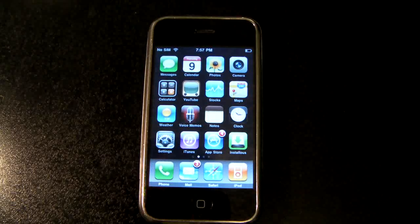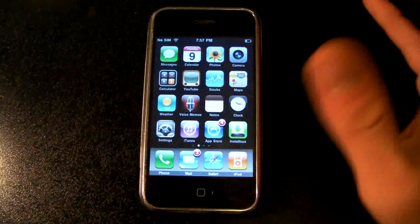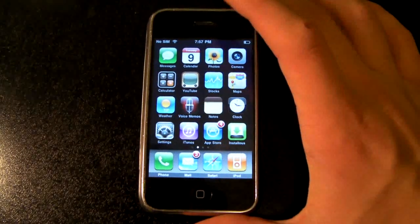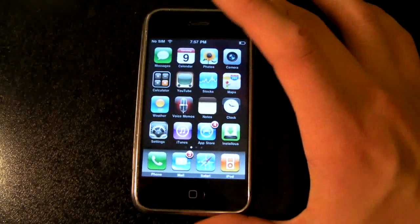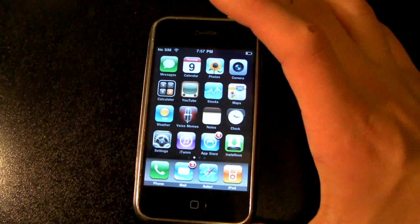Hey YouTube, this is Everything Apple Pro and I'm going to show you guys my iPhone 2G booting Android OS 2.2.1. This also works on iPhone 3G, and if you want to know how to do it, I'll put a guide right here. Let's begin — I'm going to shut down my iPhone first to enter the dual boot.